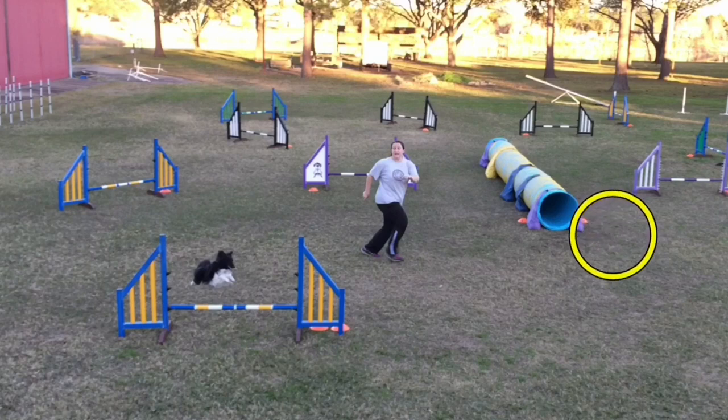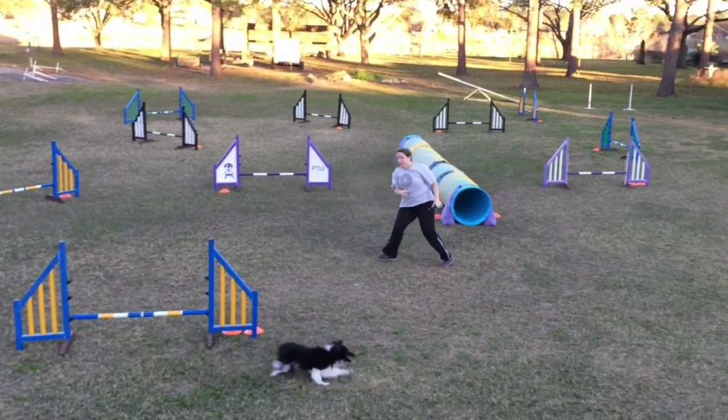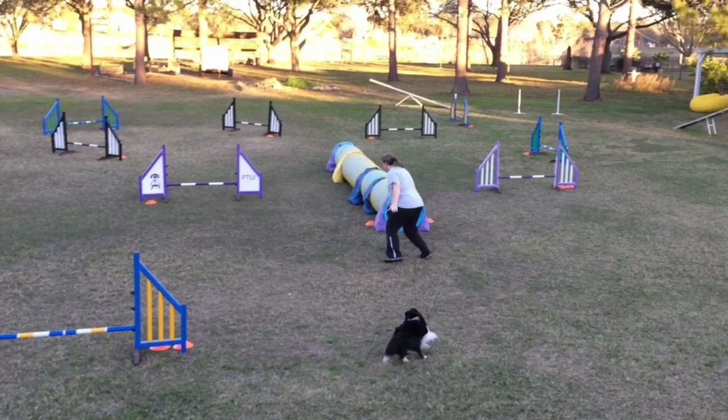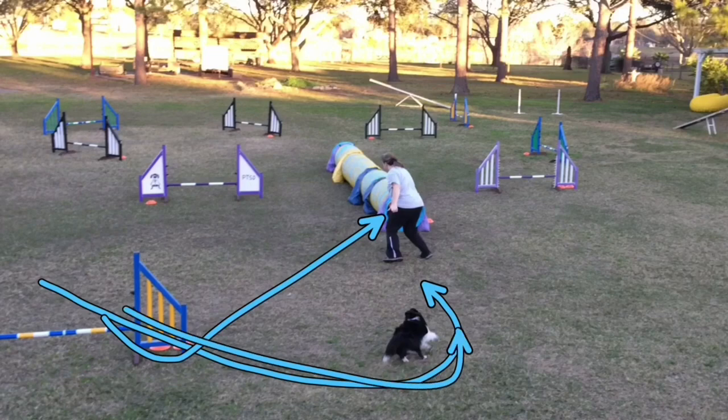Brittany should be somewhere over here as she wants to move in this direction. But you can see that she's even with the dog and not turned very much. So the dog is going to do what I would expect a dog to do in this situation — extend and go long. So we're not getting a tight wrap into the tunnel this way; we're getting a big loop.